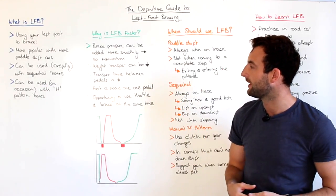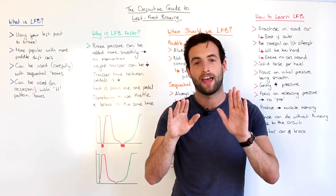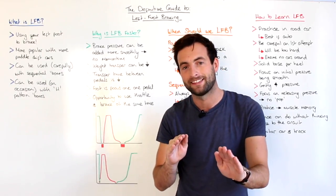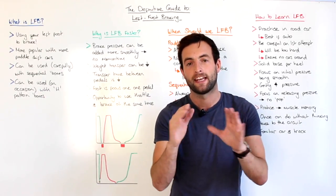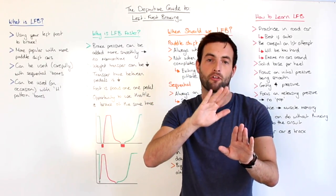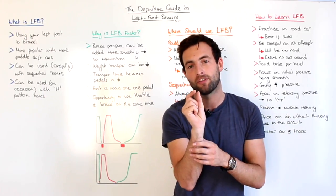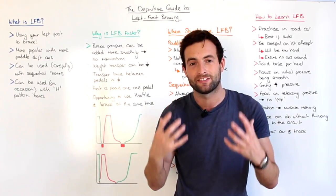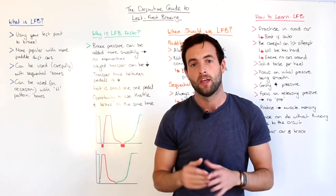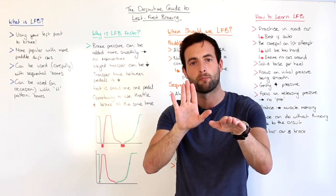The third reason that left foot braking is faster on track is simply because we don't have any transition time between lifting off the accelerator and getting on the brakes. If we're using our right foot to brake, we have to lift off the accelerator, move our foot across, and then get on the brakes. And even though it's only a small amount of time, it will cost you a little bit of speed and a little bit of lap time. Left foot braking just means we can go from flat out on the accelerator straight onto the brakes.